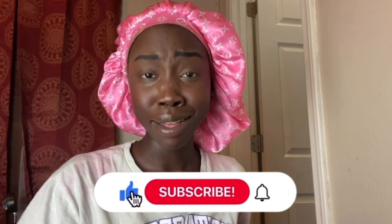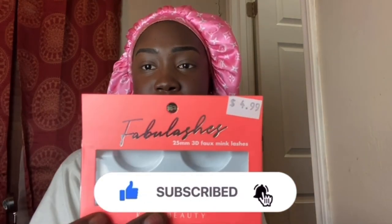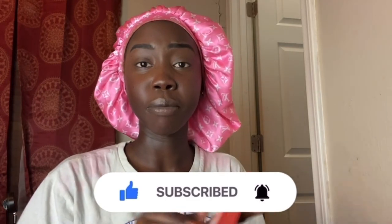Now it's eyelash time. I'm using lashes from Fabu Lashes, got them from the local boutique. I've worn them before — they look very cute. After I spray my face my nose always gets runny, but whatever. I put my lashes on and that's how they look. I don't like when the two lashes look slightly different even when they're the same type, but it is what it is.